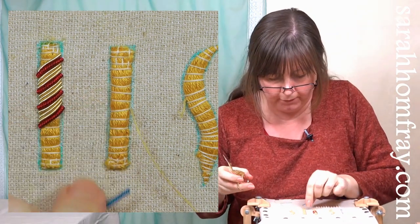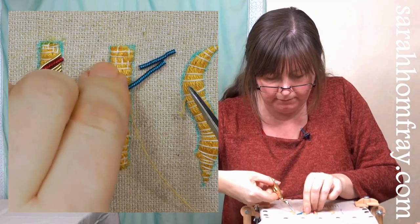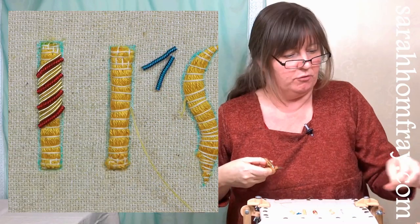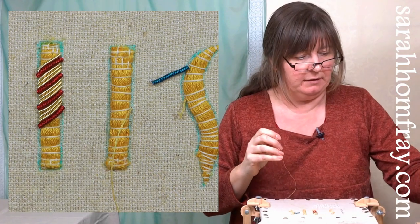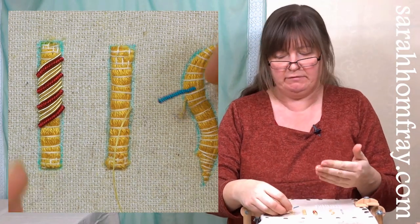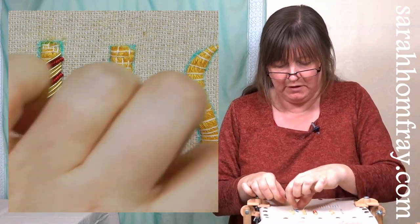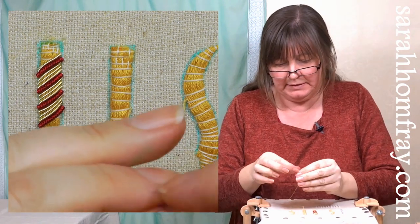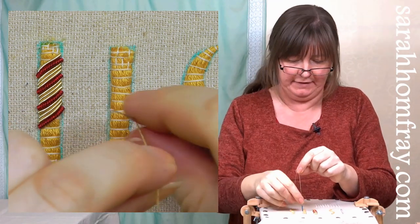Cut one piece, then very importantly cut yourself another one before you use the first one. If it's the right length, great; if not, you know if it's too long or too short. Always cut a second one to measure off - otherwise you have to measure every single pearl which takes a long time. Thread the pearl onto your needle; it's hollow in the middle, it's a coil of wire. Slide it to the bottom and make sure the pearl sits flat on the fabric.